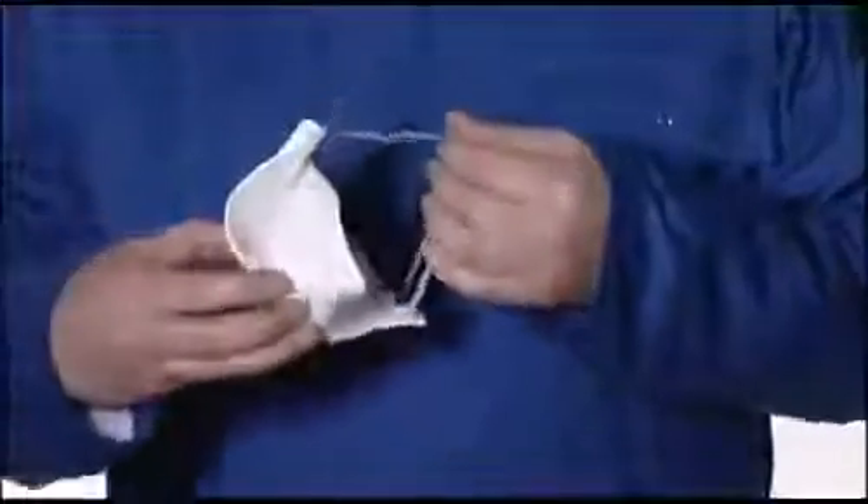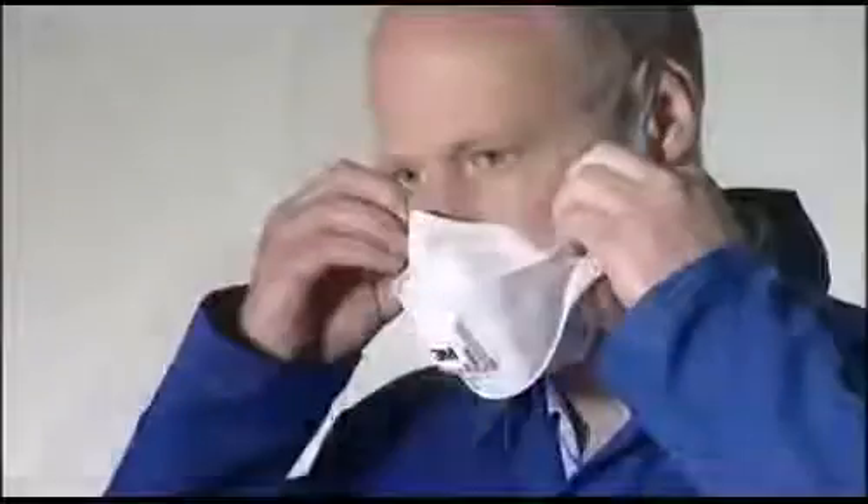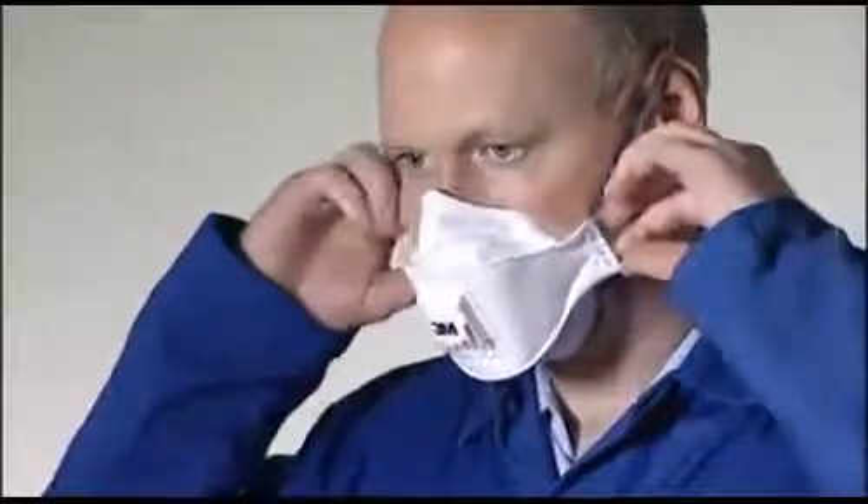3M Aura respirators should be changed if you feel breathing resistance increase, if they become damaged, at the end of the working shift, or as directed by your company's policy on respirator use.